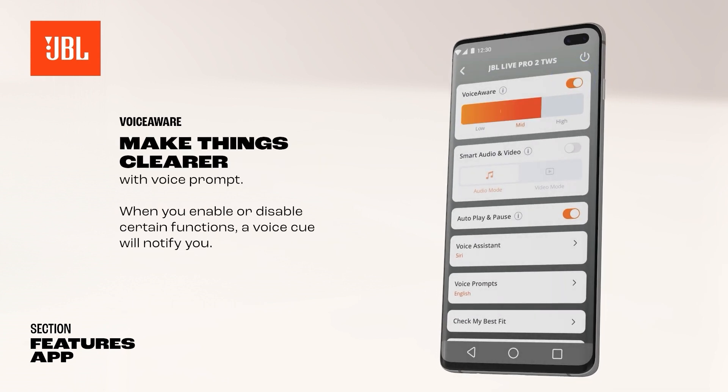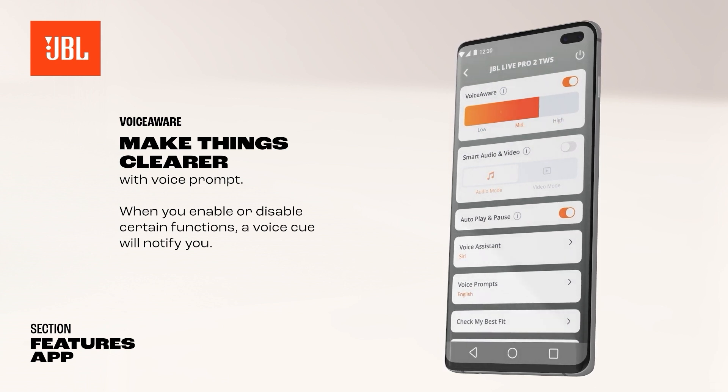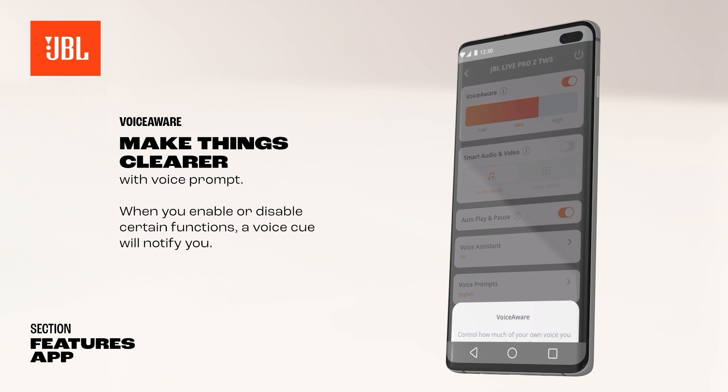While wearing JBL earbuds, the Voice Aware feature allows you to control how much of your own voice you hear during meetings and voice chats.